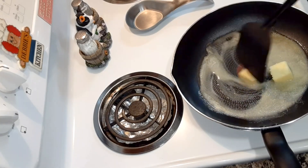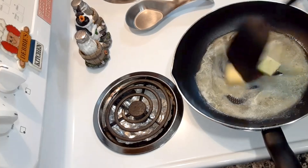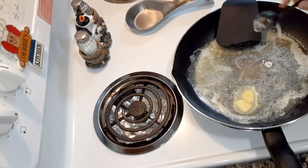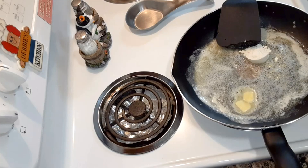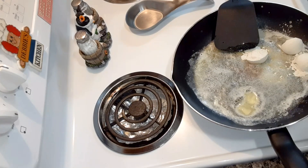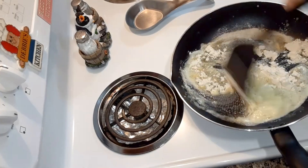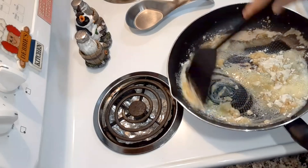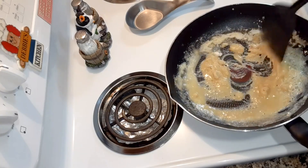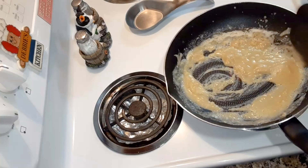You're gonna melt four tablespoons of butter over medium heat and you're gonna put four tablespoons of all-purpose flour in the melted butter. Just stir that in there — you just want to stir it till it's smooth.